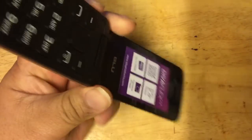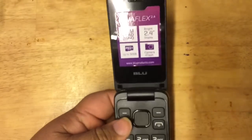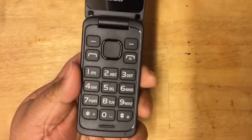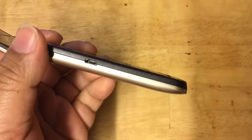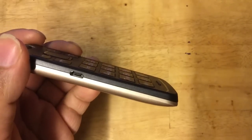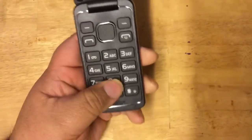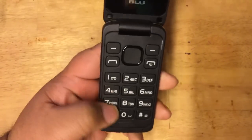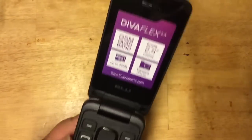Let's flip this open. The first thing you notice is the 2.4-inch screen, and down here you have your keyboard — the phone buttons. They stick out a little bit, not completely flat like the regular DivaFlex, which gives good tactile feedback. You've got the five-bump there and a pretty basic layout, but the numbers are large enough that you probably won't miss them.